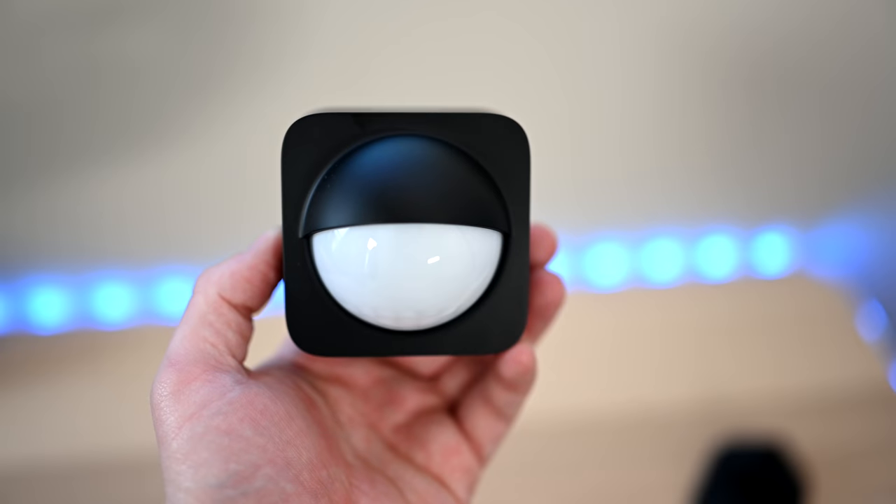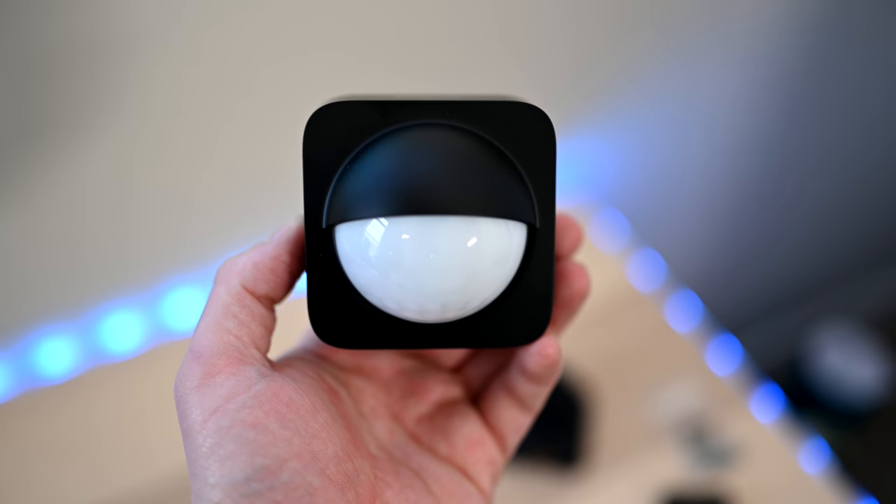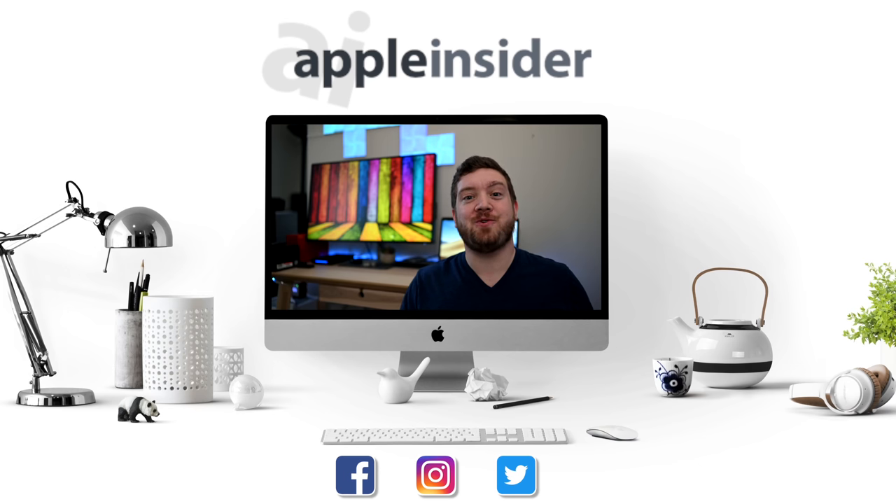This is the first HomeKit outdoor sensor, and it opens a ton of possibilities for automating your home. If you want to grab one, there's a link down below in the description. If you enjoyed that video, click like and press that subscribe button. Be sure to check out the Apple Insider price guide that has the best deals on Apple devices and is updated daily. Follow us on social media, and we'll see you guys in the next video.